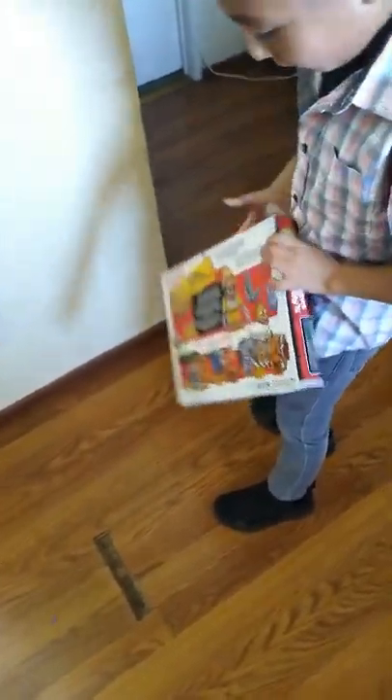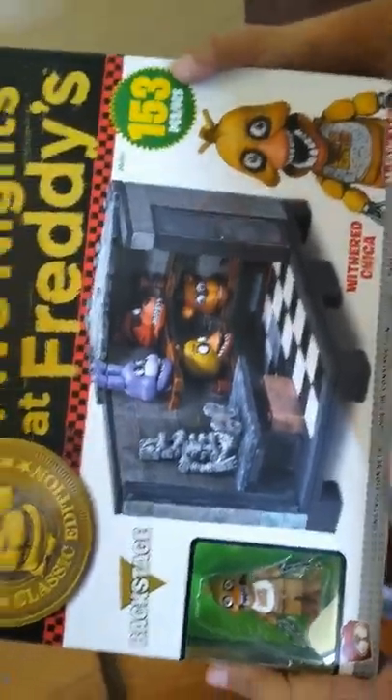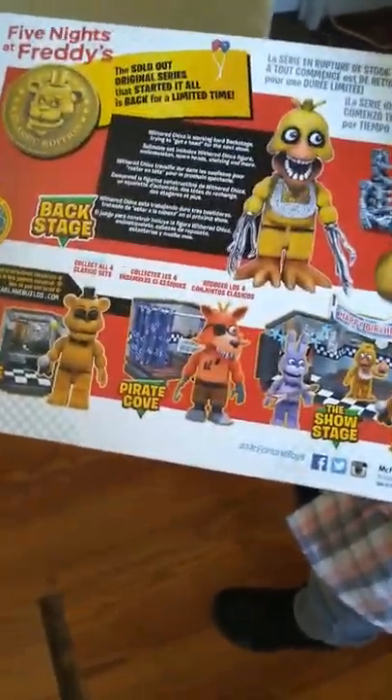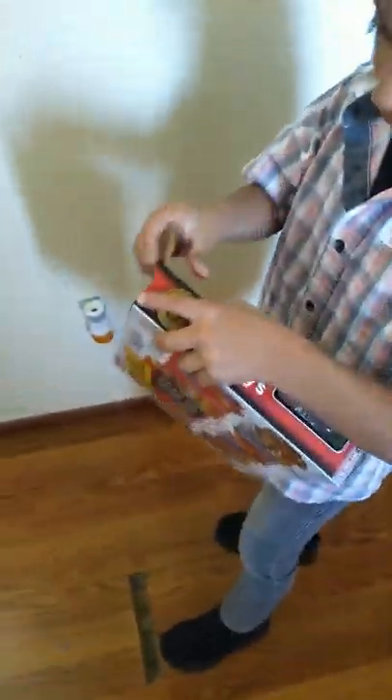Let's see — what is it again? Five Nights at Freddy's. Let me see, turn it around. Wow, look at that — there's a lot to collect. You need Foxy. You don't have this one, you don't have this one, I don't have this one. Oh, you got a different one. Alright, okay, are you ready? Yeah, open it!